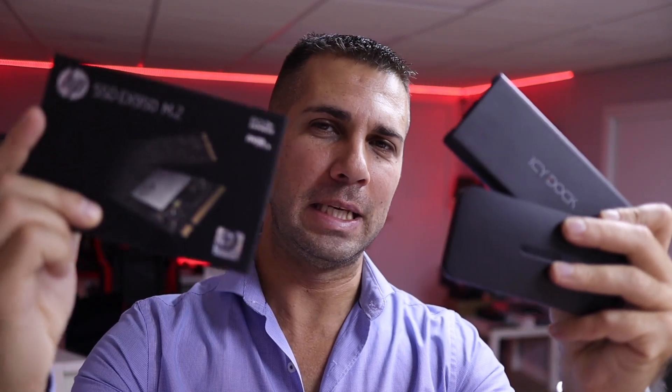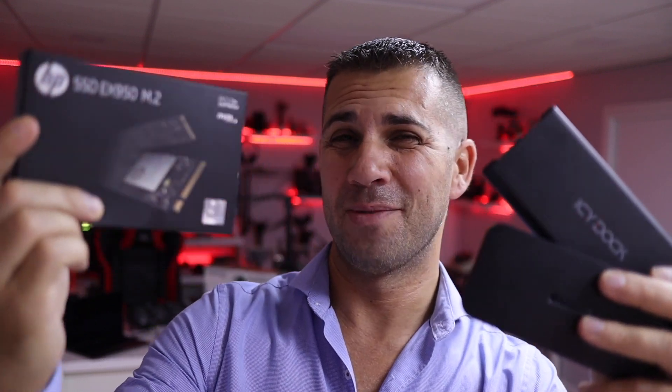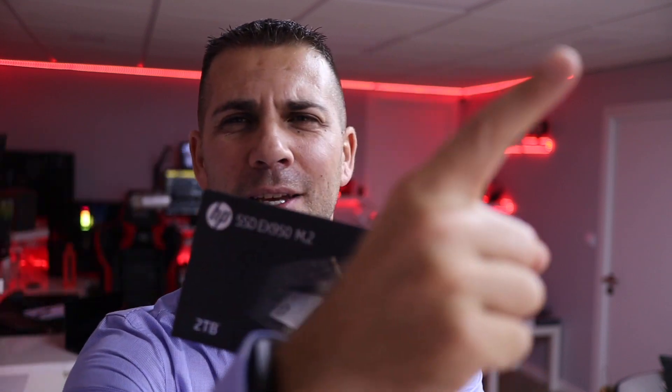Hey guys and welcome back to another video, hope you are okay on that side of the screen. Today we have two ICY Dock solutions for SSDs, and also an HP SSD M.2 NVMe — the AX950, which we have seen here in the past. Great speeds — link will be right over here. This is the two terabytes version and I did use it while testing the ICY Dock.